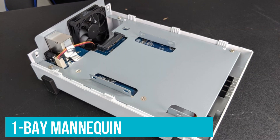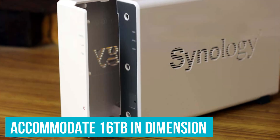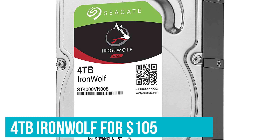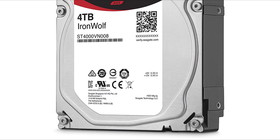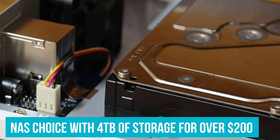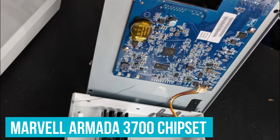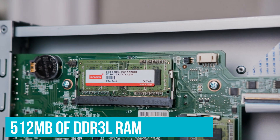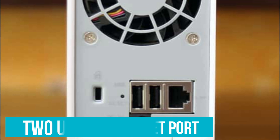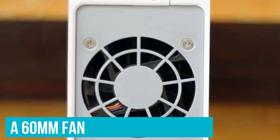The DS120J is a one-bay model, meaning you can slot in a single drive. It can accommodate a drive up to 16TB in size. You can also pick up a 4TB IronWolf for around $105 if you'd like more storage, giving you a solid entry-level NAS with 4TB of storage for just over $200. The DS120J is powered by a Marvell Armada 3700 chipset, and you get 512MB of DDR3L RAM on board, a single Gigabit Ethernet port, two USB 2.0 ports, and a 60mm fan to keep the NAS cool under load.